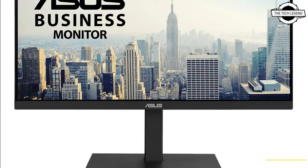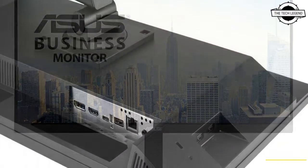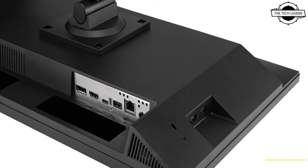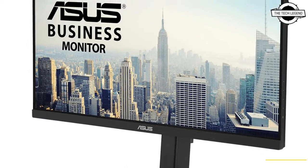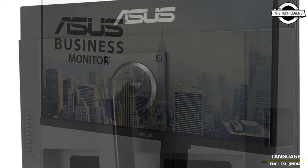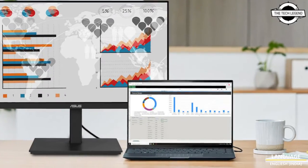Hello friends, welcome to the Tech Design channel. Today I will talk about the ASUS VA27ECPSN business monitor. ASUS has introduced this 27-inch Full HD IPS monitor which supports USB Type-C for single cable connectivity with your notebook.